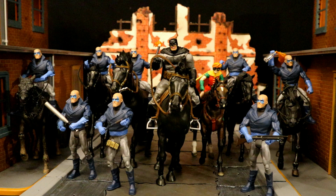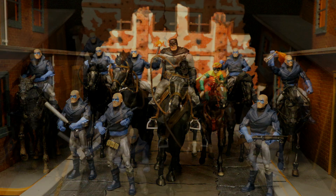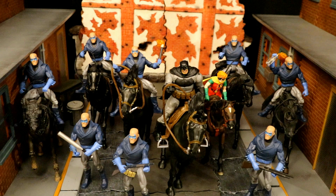Here's an example of what you can do with a bunch of horses — a scene reenacting from Batman: The Dark Knight Returns, with Batman and Robin leading an army of the Sons of Batman to save Gotham City, some on horseback and some on foot. Here's a little aerial view of the same scene.